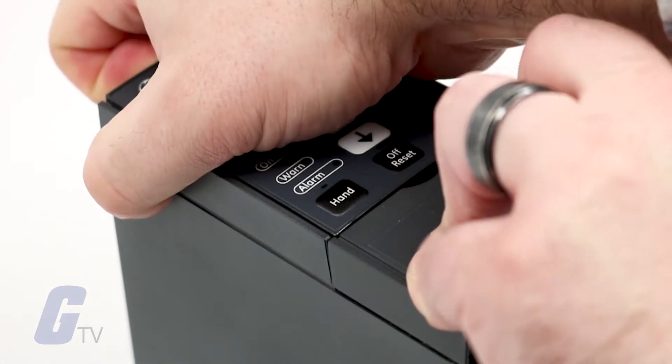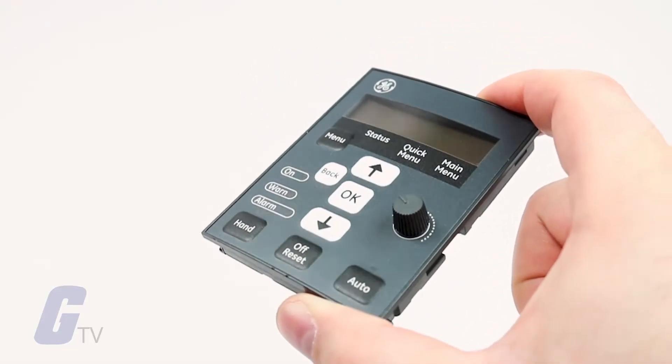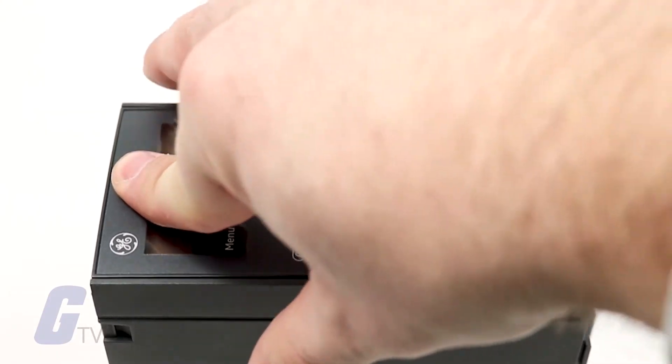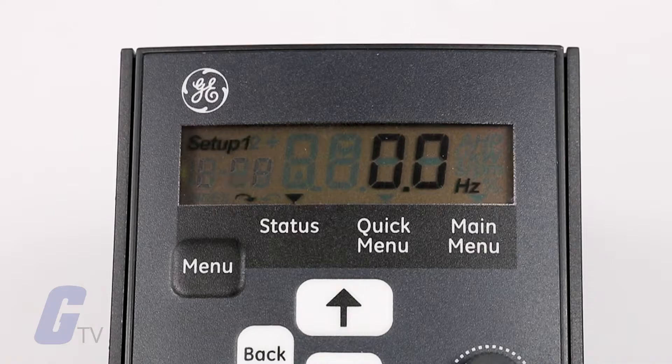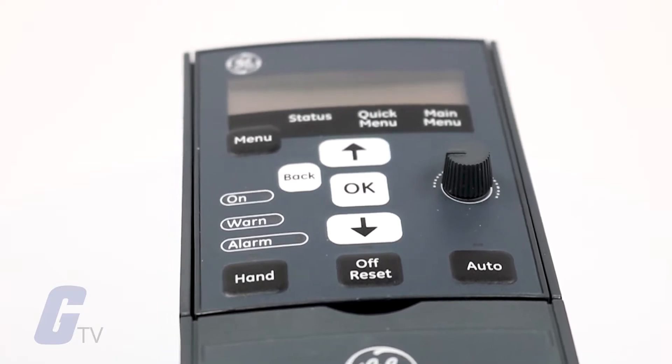The keypad is removable and hot-pluggable, meaning that if you want to configure more than one of the drives at a time, all you have to do is plug the keypad into the next drive and you will seamlessly copy your entire configuration over, eliminating the need for duplicate programming.